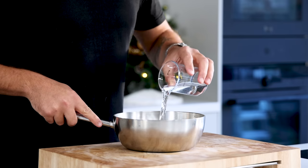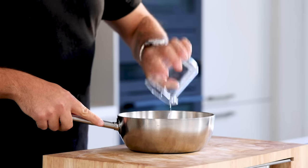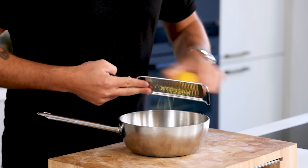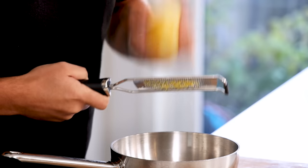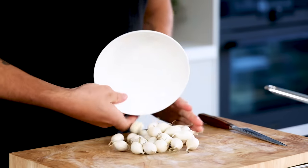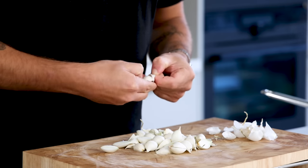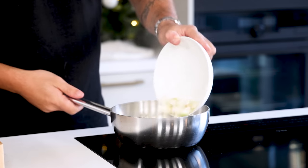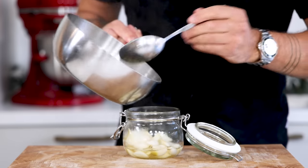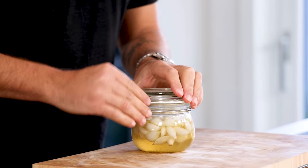Now for the sweet and sour onions. First, mix 100 grams of water with 150 grams of white wine vinegar, 100 grams of sugar, 3 grams of salt, and the zest or peel from half a lemon. Bring this to a boil. Meanwhile, take 20 to 30 pearl onions, remove the root, then cut them in half and clean them. Once the liquid is boiled, add the cleaned onions and boil them for one more minute. Then transfer them into a preserving jar, close the lid, and let it cool down out of the fridge. Then keep it in your fridge for later.